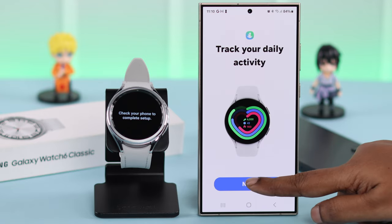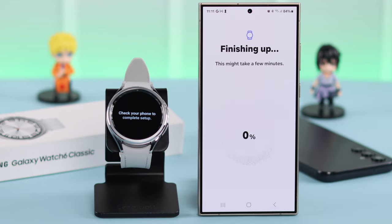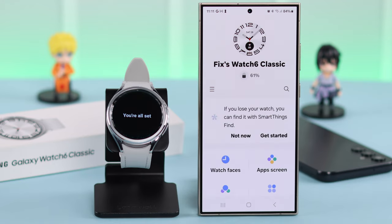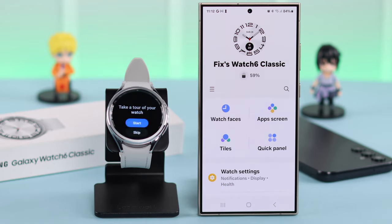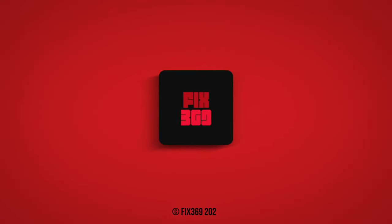You can track your daily activities and your sleep pattern. Follow the on-screen prompts and keep going to the next part. That's it, the setup is done. Your Samsung Galaxy Watch 6 Classic is now paired and connected to your Samsung phone. So that's how you can set up your Galaxy Watch with any of your Samsung phone. Thanks for watching.